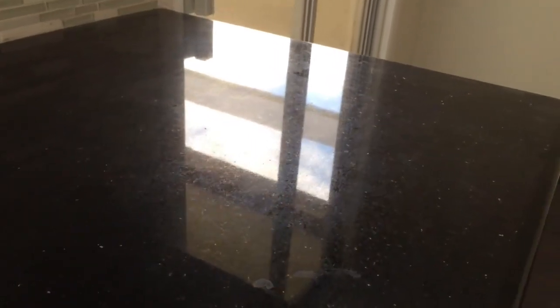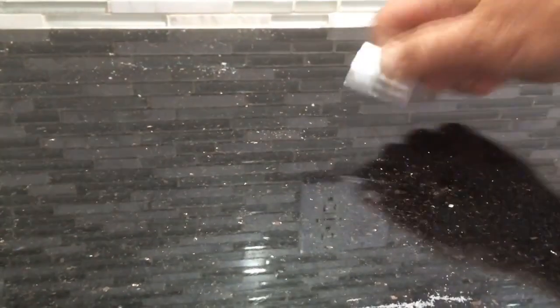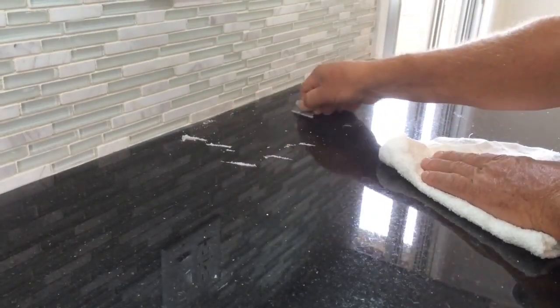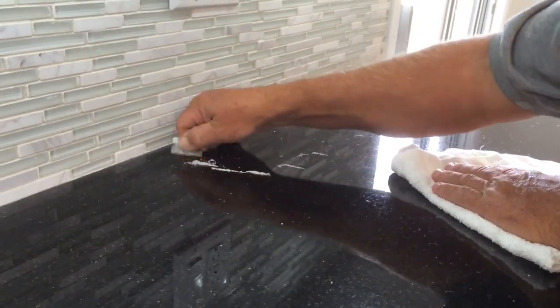Before Granite Shield. On black granite countertops, traditional sealers leave a plastic residue on top of the counter, leaving it dull and lifeless.